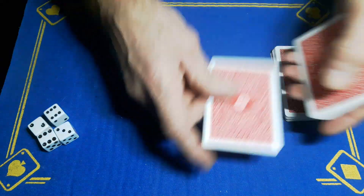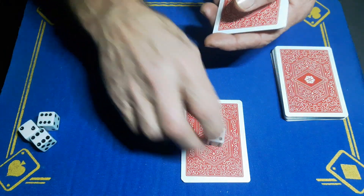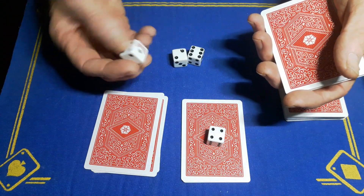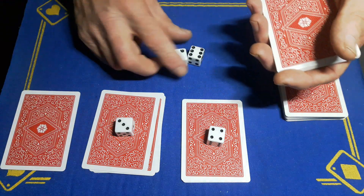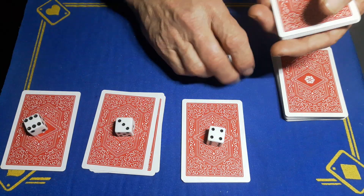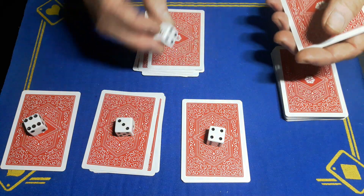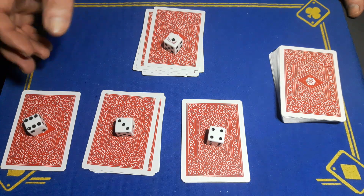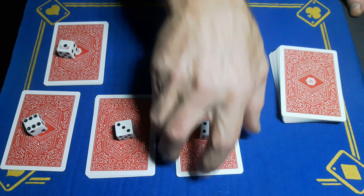So let's say you deal three cards — one, two, three. We pick up one of the dice and place the three on top. Do that again: say you want a four — one, two, three, four. Completely free choice. Let's say they want one card here, and let's say they want to do six — one, two, three, four, five, six. Completely free choice by the spectator. These cards are placed back on the deck.